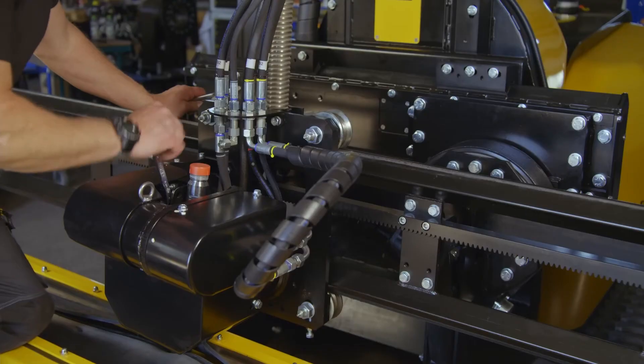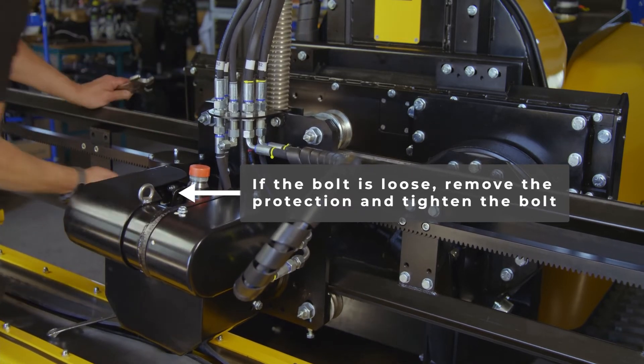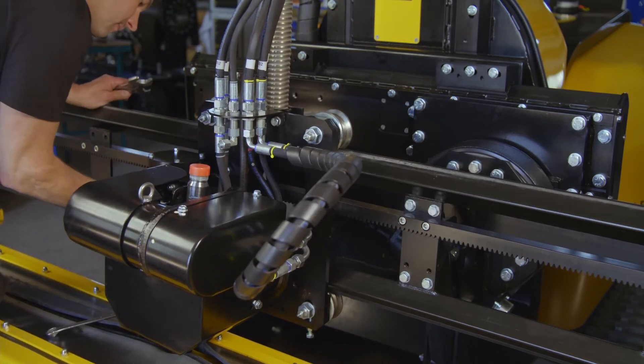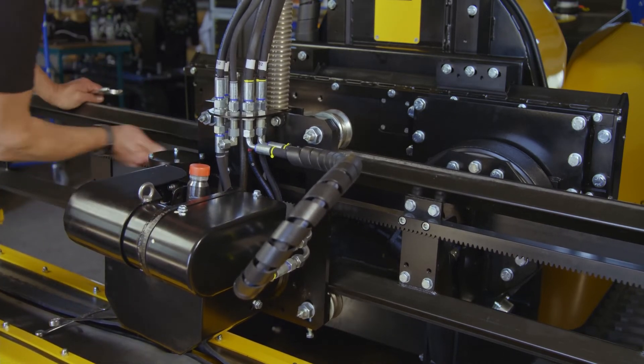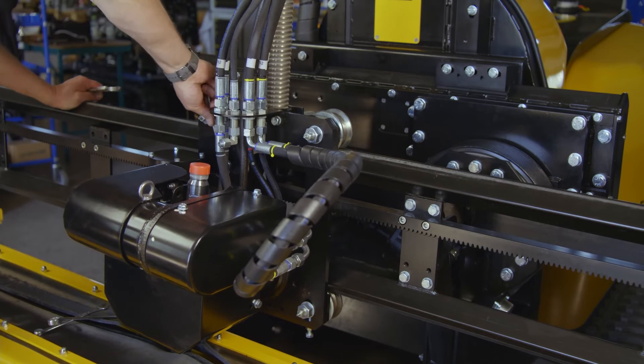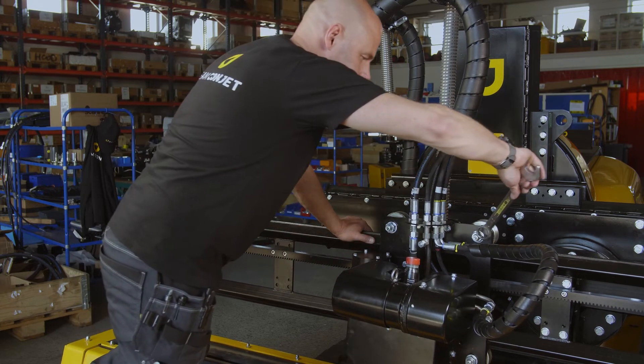On the cutting head, check the bolt holding the oscillating rubber element and refit. Check bolts holding the drive gear assembly, and check tightness of the V-rollers. Refit.